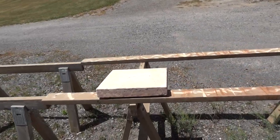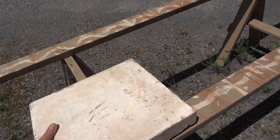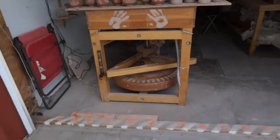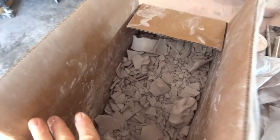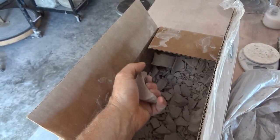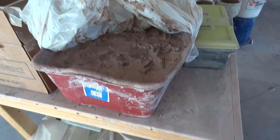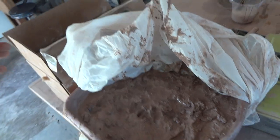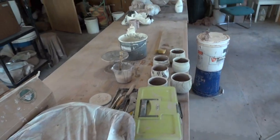Just a couple of plaster bats out here drying — I've been drying off some clay on them and then I put them back out in the sun to dry out the moisture they've absorbed. And then I'll put out a bit more clay. I've got some dry clay here in the box — shards of dry raw clay. And then in here I've got a bowl-bucket going, where I put a bit of water and vinegar, and I add into it. It's like keeping that on the go all the time, and it gives me nice soft clay to work with.